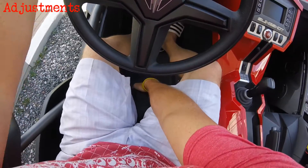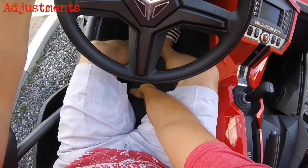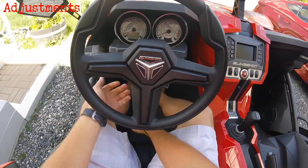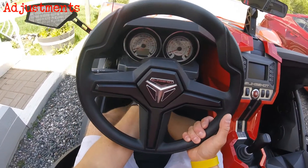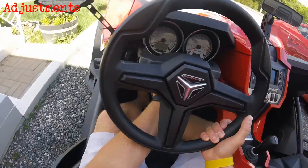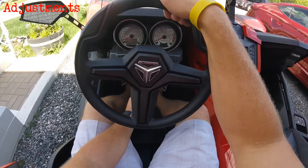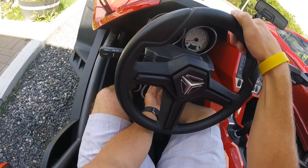Seats are adjustable, at least moderately — it's not a huge slide on this thing, just a couple of inches. If you're particularly short or tall you might have some trouble; average size folks, not so much. There's tilt steering on this — it doesn't telescope but it does tilt. The instruments go up and down with the steering wheel too, to make sure you've always got a good view of them as well.